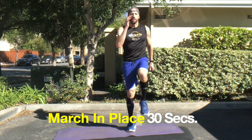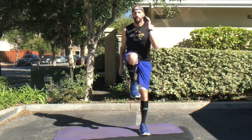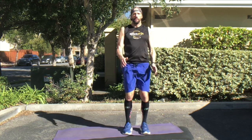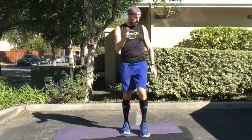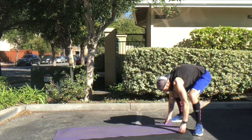Now we're going to start into round two. Notice that I'm marching in place a lot faster here — I want you to pick up the pace. You can actually turn these into high knee runners if you're feeling good and warmed up. Remember, choose your intensity and choose your impact for the warm-up. For the second round though, you do want to start building your intensity, getting that heart rate and breathing rate up a little bit more.